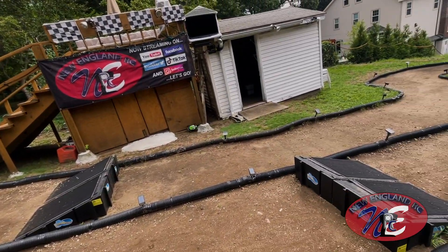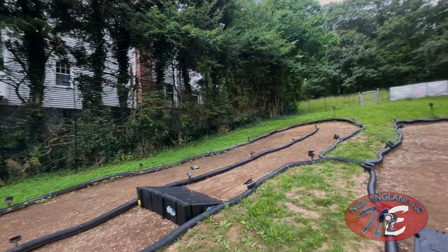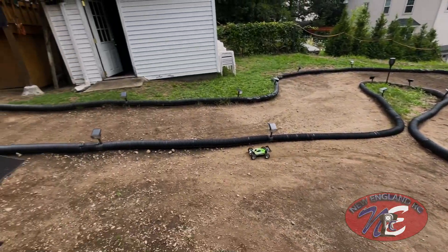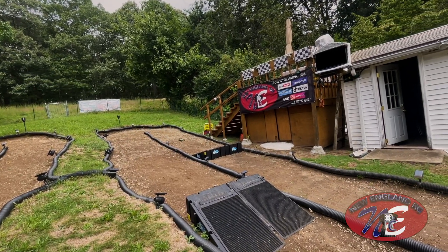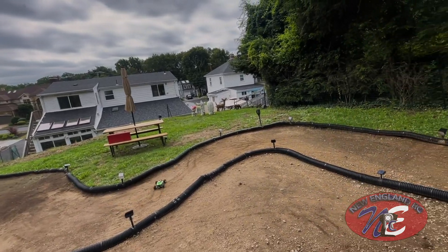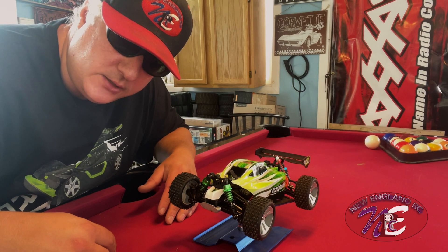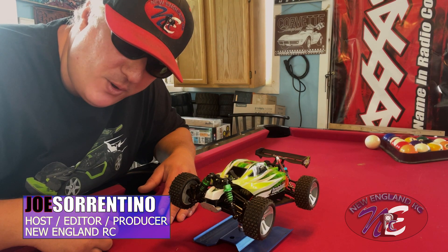Oh, geez — wow! Looks like I lucked out today, guys. This thing is working as good as new. So I hope you enjoyed today's video. If so, please make sure to like and subscribe to the channel and smash the notification bell to stay updated on when my next video becomes available. Until then, this is Joe Sorrentino saying thanks for watching — see you in the next one.